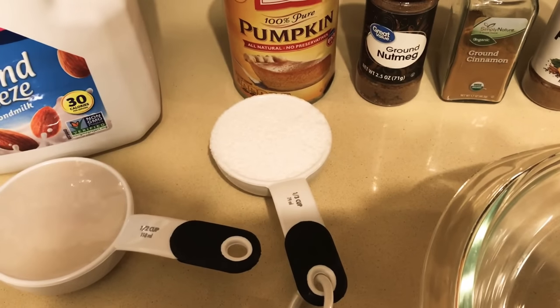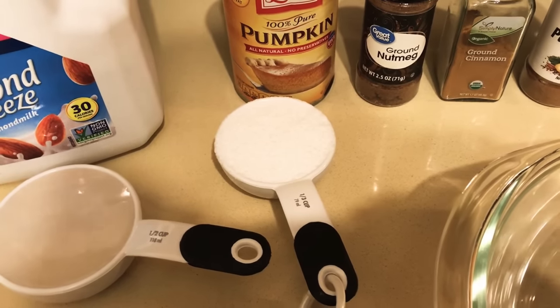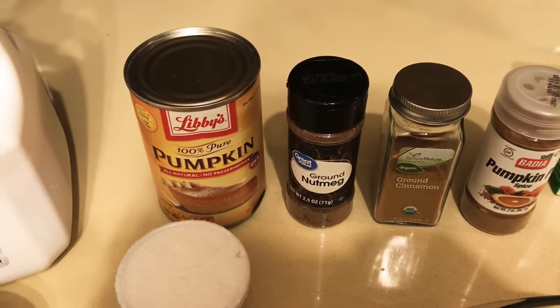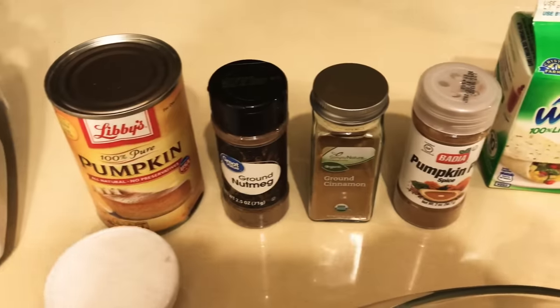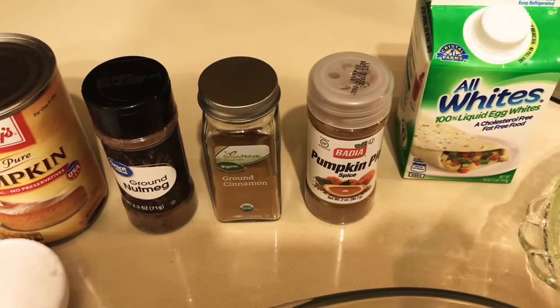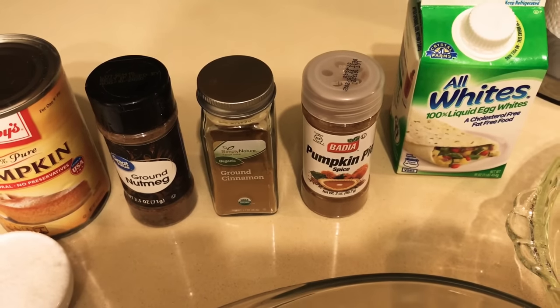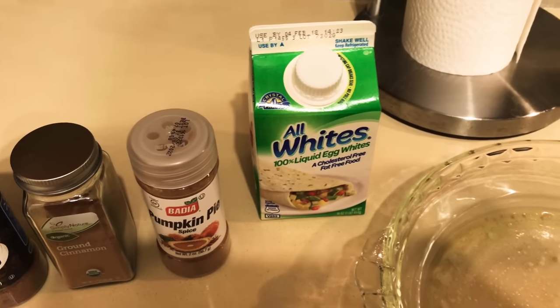Then you're going to need one third cup of Splenda, one sprinkle of nutmeg — literally just one sprinkle — two teaspoons of cinnamon, one teaspoon of pumpkin pie spice, and three quarters cup of egg.